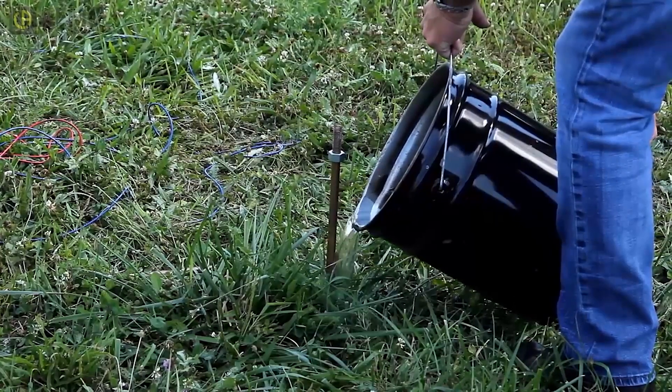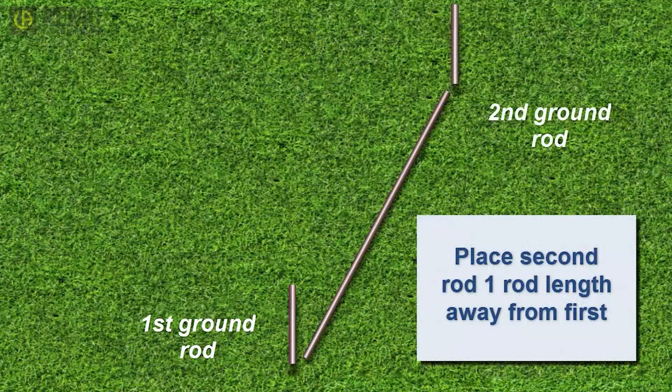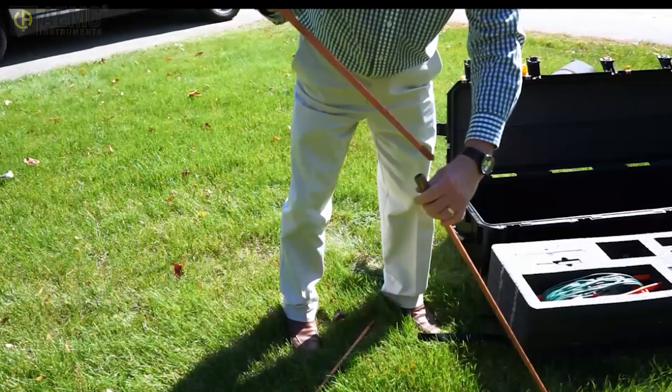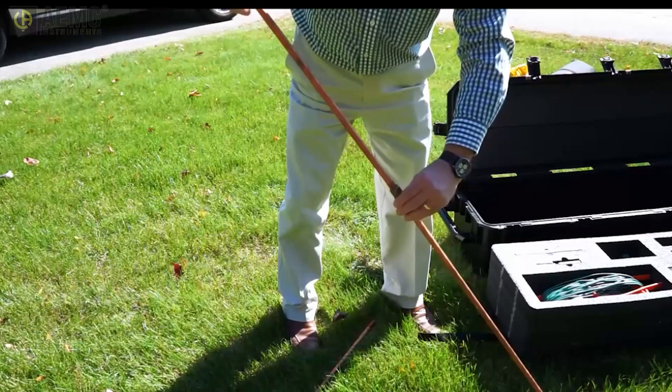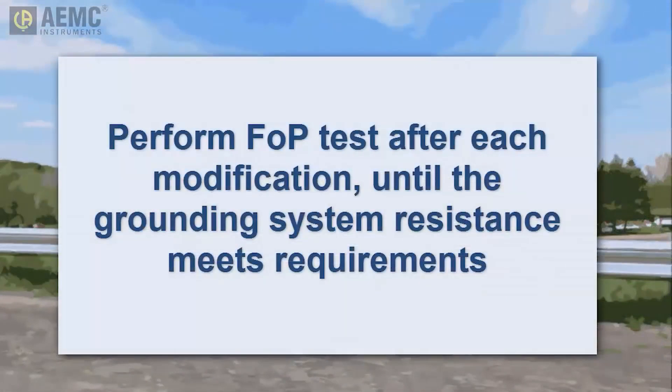Another option is to add one or more additional ground rods. Insert the second ground rod a minimum of one rod length away from the first, and bond it to the original via the jumper cable provided with the kit. Similarly, you can add a third rod placed a rod's length away from both the first and second rods. You can also use the provided connectors to attach a second rod to the original and then use the insertion extraction tool to hammer them deeper into the ground. And if a guardrail is available, use the jumpers to attach it to the grounding field — in some locations, the guardrail by itself can provide a satisfactory grounding field. In every case, perform a follow potential test afterward to ensure the grounding field meets your local requirements.